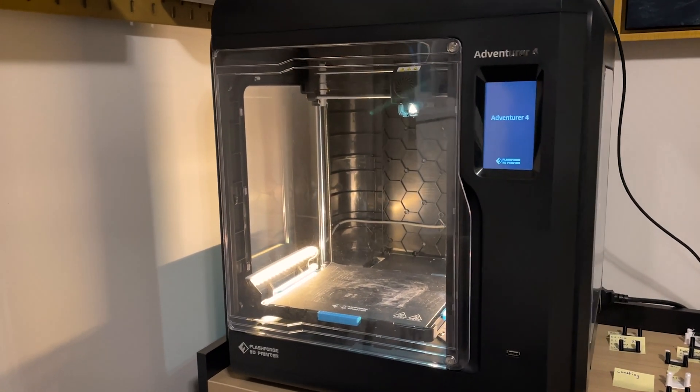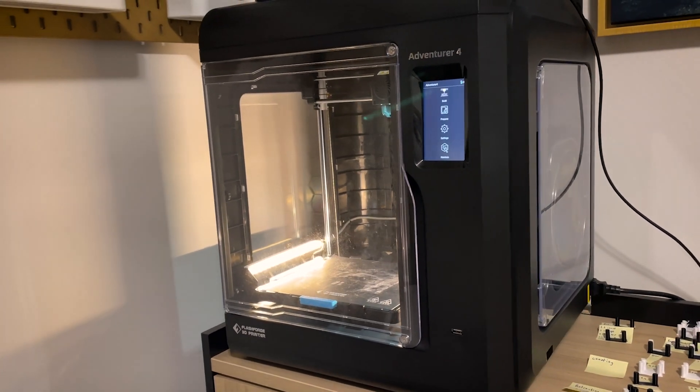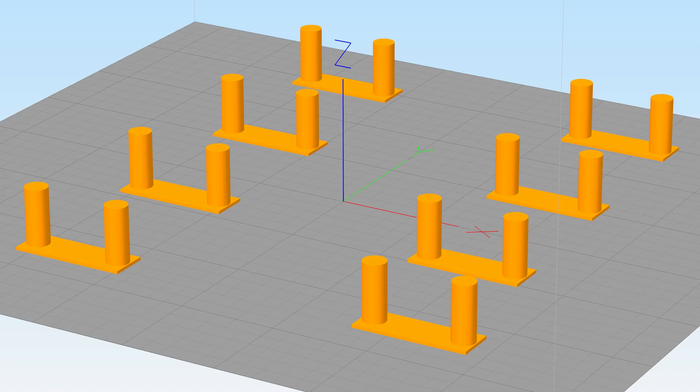For context, I'm printing on the Flashforge Adventure 4, but this process should apply to any printer. For software, I use a combination of Simplify3D, Kira, and SuperSlicer. I use Simplify3D to start because it works best for batch printing — I can print 8 different string tests in one go, each with one setting tweaked, so I have about an hour between prints rather than 8 minutes per test. SuperSlicer and Kira can do that too, but it didn't work well for the Flashforge.